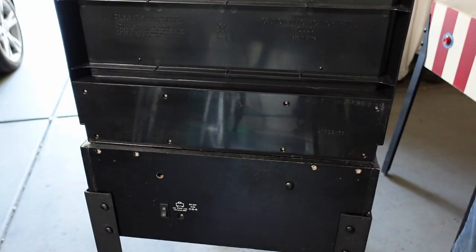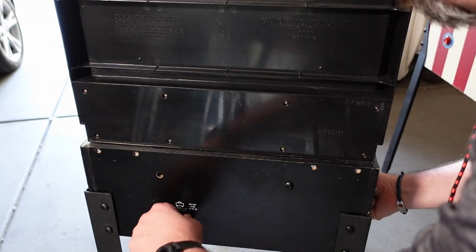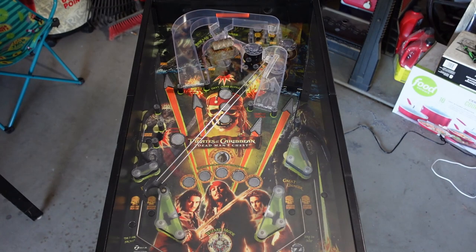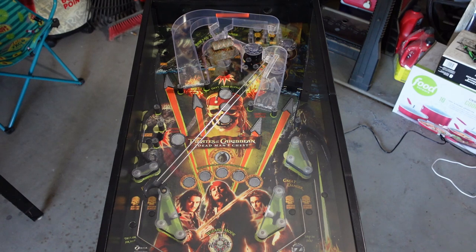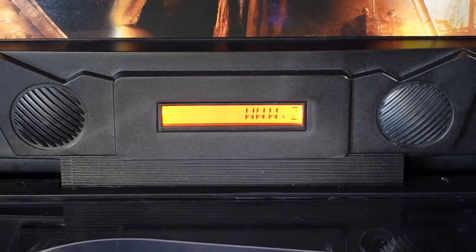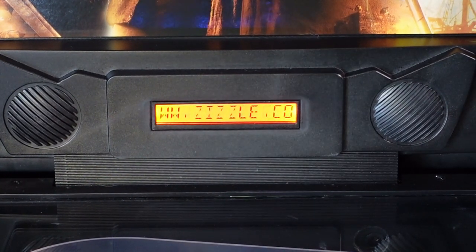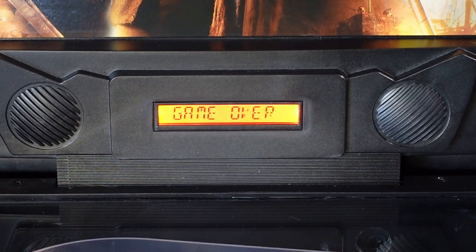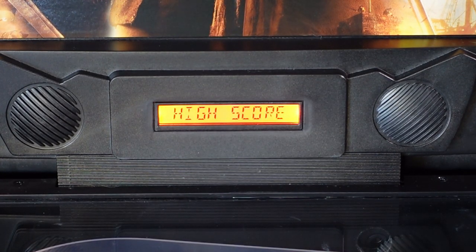All you do is connect some wires and screw them together and you're done. Plug in your power supply, hit that power switch on the back of it. It'll do a quick little chime and run through a quick power checkup, make sure that everything is working, all the lights are working, then it'll enter attract mode. The back box doesn't light up, but it does keep your scores on this little mini DMD alphanumeric display.